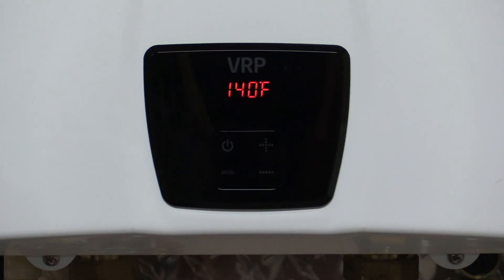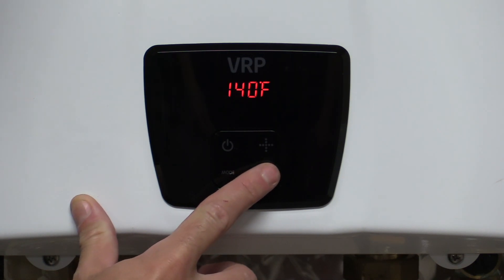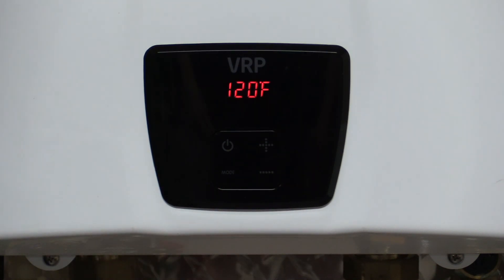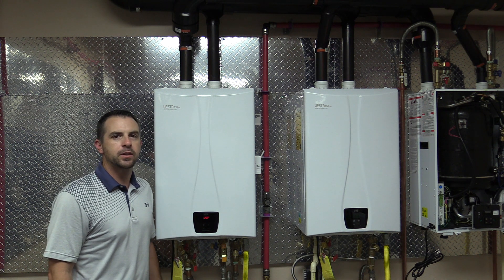You will then turn the faucets off and return the temperature to 120 by pressing the minus button. Now that we have the unit calibrated, you're good to go.